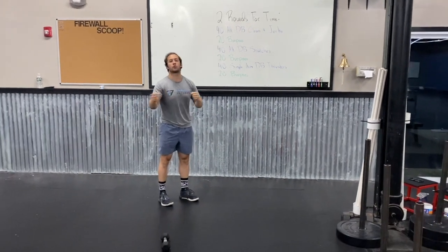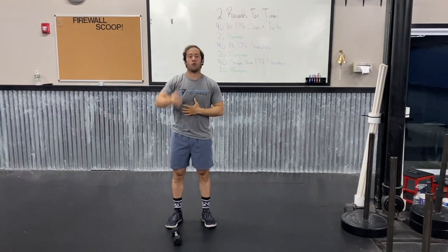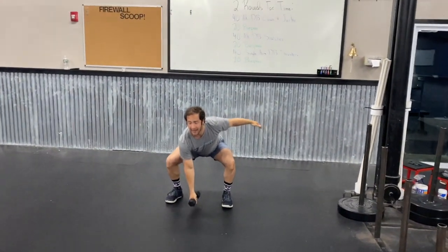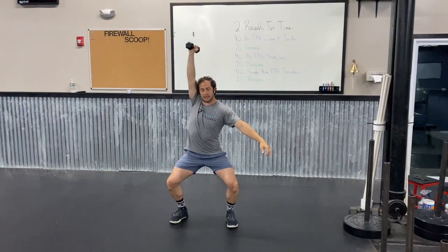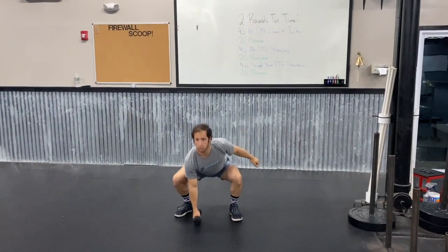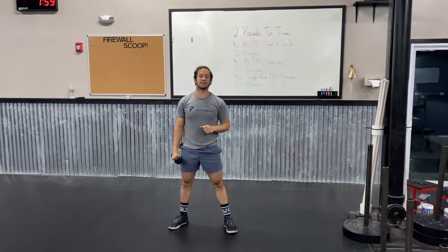You're alternating hands — right, left — 20 each side. Then the 40 alternating dumbbell snatches. Instead of going from the shoulder to overhead, we're going to go from the ground directly to overhead. I'm going to set up the exact same way, and as I pop and shrug, I'm going to drive my elbow up high to let that dumbbell float up over the shoulder, then sit down to that quarter squat, stand, and reset into the other hand. You can do muscle snatches where you just pop your hips and finish with a little press out, though your shoulder will get a bit more tired from that.